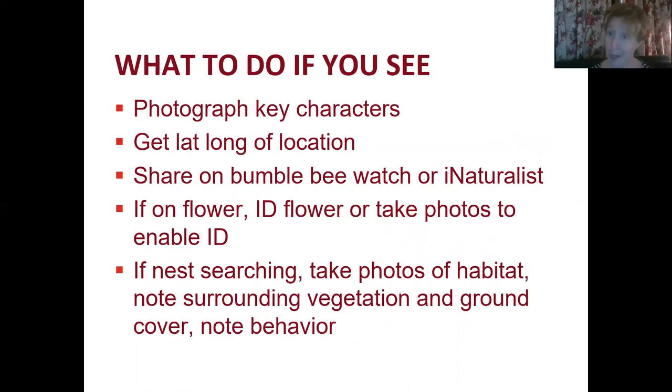If you see a Rusty Patch Bumblebee Queen in the spring, it's important to get a photograph showing those key characters and record the latitude and longitude of your location. You can share sightings on Bumblebee Watch or iNaturalist. If on a flower, identify or photograph the flower. If they're nest searching — flying low to the ground and exploring areas — take photos of the habitat, note surrounding vegetation and ground cover, and record their behavior.